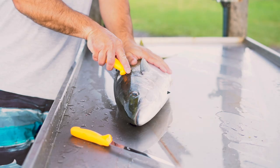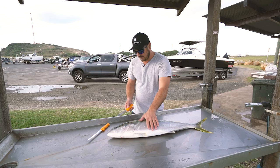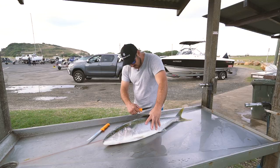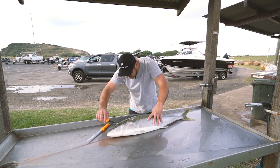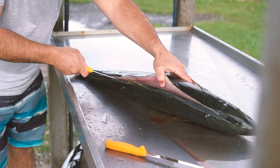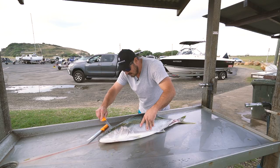I always like to make a cut behind the pec fin there. That gives me the end of the fillet basically. And then from there, this is why I like the boning knife — you follow the bone. I usually turn it around. Be careful with these knives on your fingers — they're very sharp. It's probably advisable to wear a glove on your left hand, or the other hand from your knife hand.